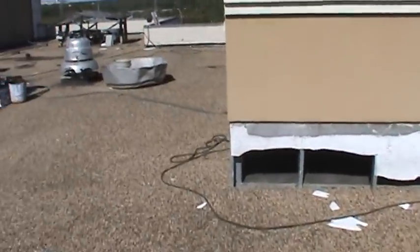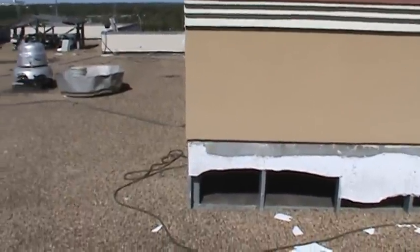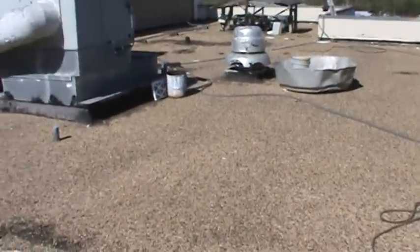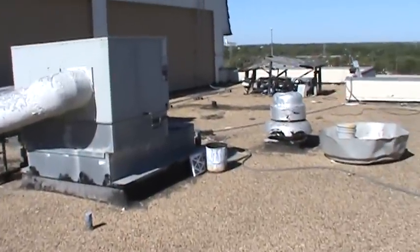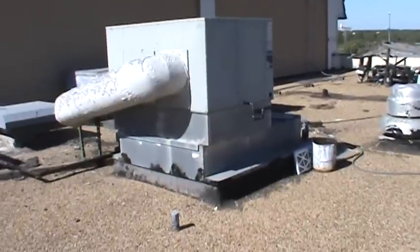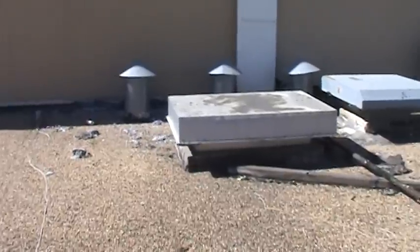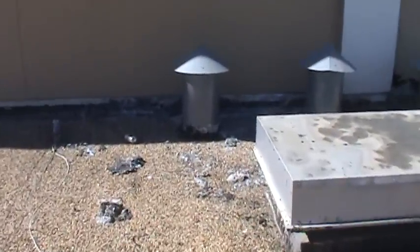I'm on the roof at the 10 Suites, 2000 Beach Street in Fort Worth. We're taking a look at the roof over the kitchen area — the maintenance kitchen area. They've got some really bad leaks inside, leaking in both coolers and out in the open.